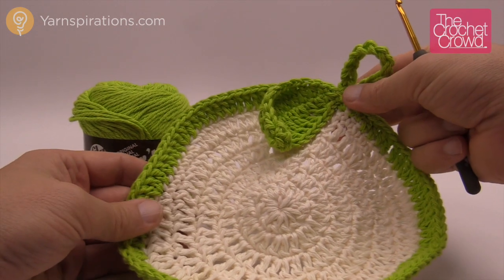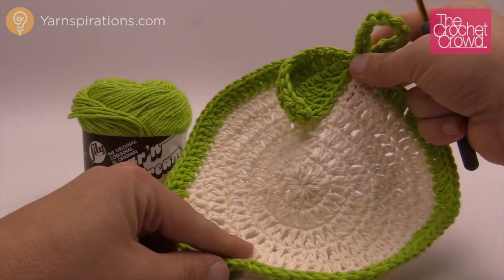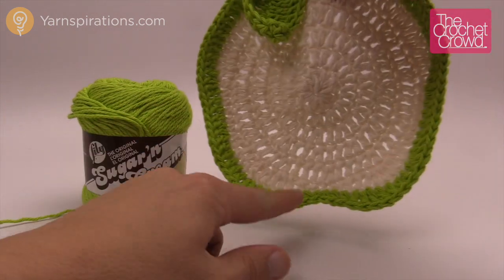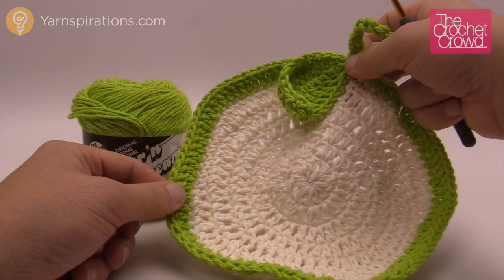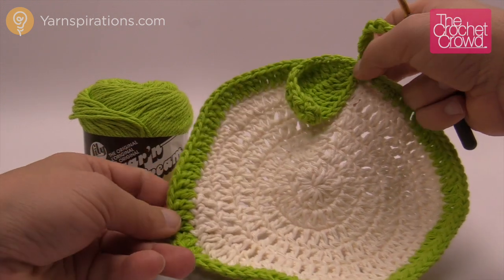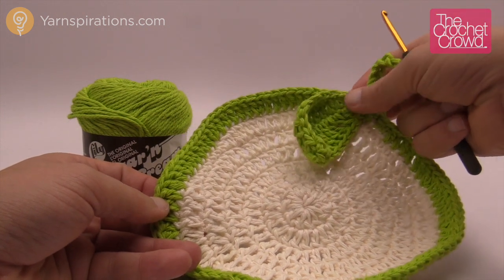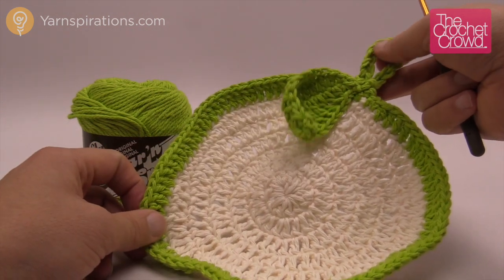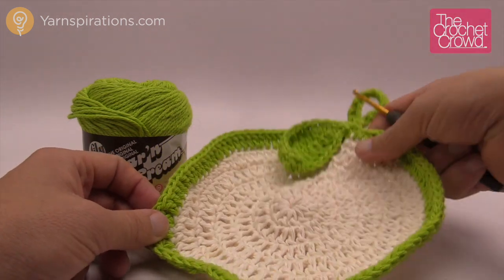Welcome back to The Crochet Crowd as well as yarnspirations.com. I'm your host Mikey. Today we're going to work on the Apple a Day dishcloth. It's a matter of large circles coming around, and then the final two rounds are what changes the shape to give it the base and the nice rounded top you see in the thumbnail. We're going to be using Lily Sugar and Cream — you can also use Bernat Handy Crafter yarn. It is cuter if the leaf is a different color as well as the handle, like a wood color. You're going to need a size G or 4mm crochet hook to begin.